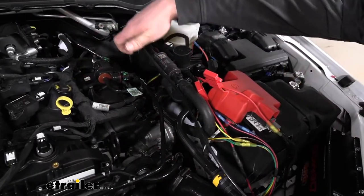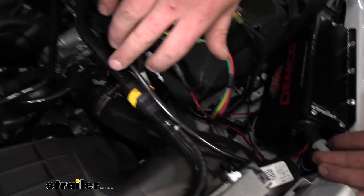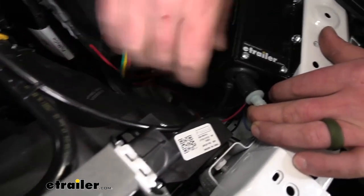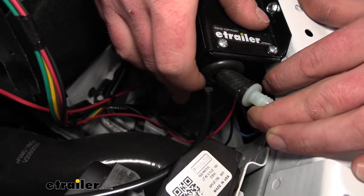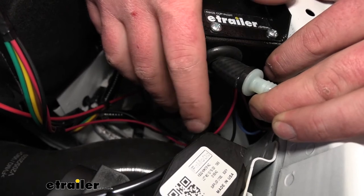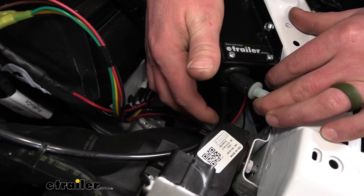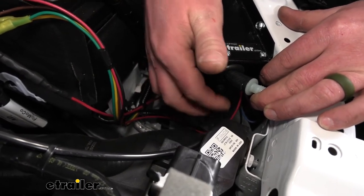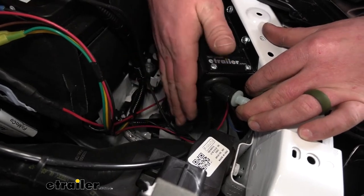The nylon air tubing runs along through the engine compartment and plugs right into the operating unit the same way it plugged into the actuator cylinder. When doing this, make sure the line has a nice gentle swoop — you don't want it at a severe angle that could cause a kink. It's set up just right and plugs right in.